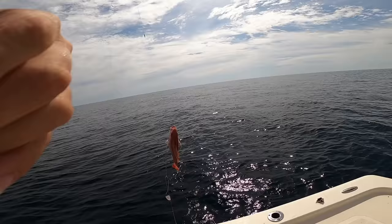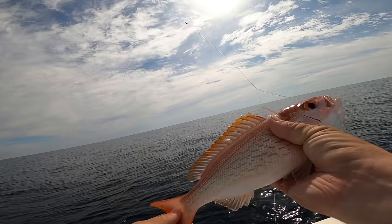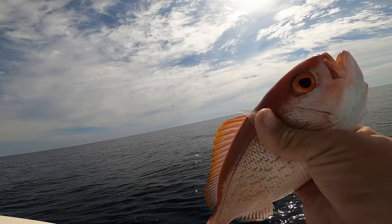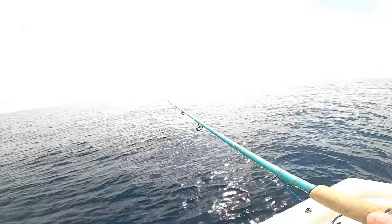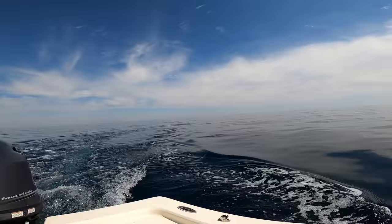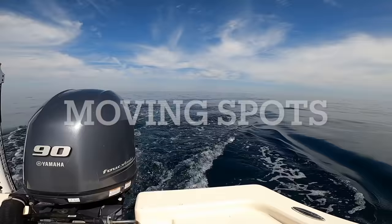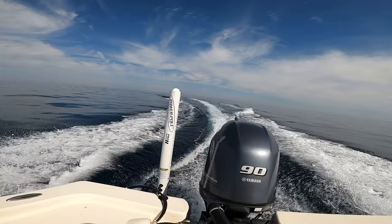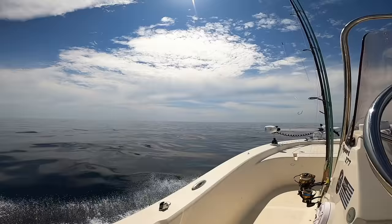Got a beeliner — vermilion snapper! Just have to be 10 inches — this is a keeper right here. Vermilion snapper, beeliner, mingos — however you want to call them. You can catch these year-round; they're very easy to catch on light tackle and like squid cut bait. Really good to eat — let's throw it in the cooler. Look how pretty this water is — that gorgeous blue-green color. It is amazing, like the Gulf of Mexico out here. We'll go a little bit further and try our luck on another reef.